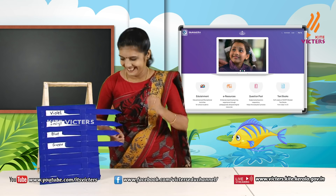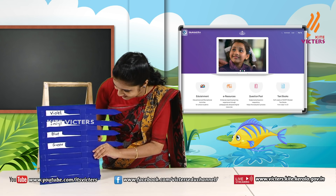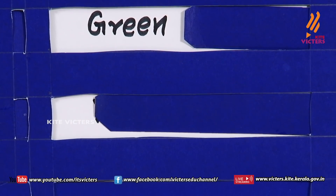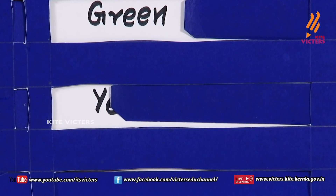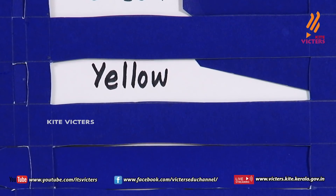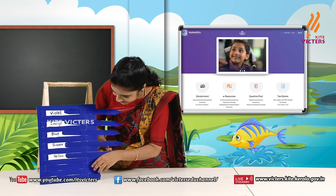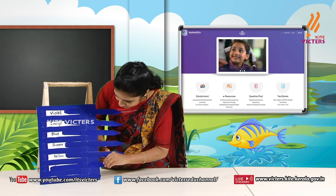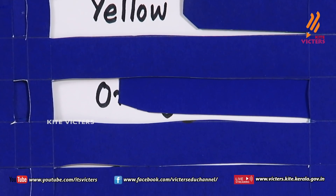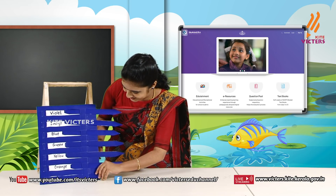Green! Okay, we can check the next. What is that? G — Green. Okay, we can check next. Y — Yellow!